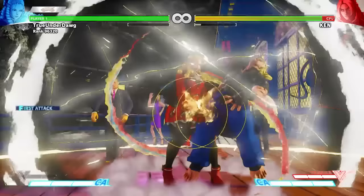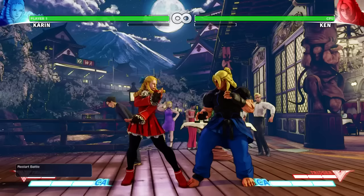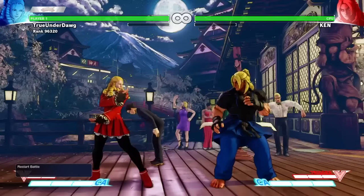Crouching Heavy Punch has great hit stun, making it great for V-Trigger combos. It can also cause a crush counter on hit, which launches the opponent for a short combo.